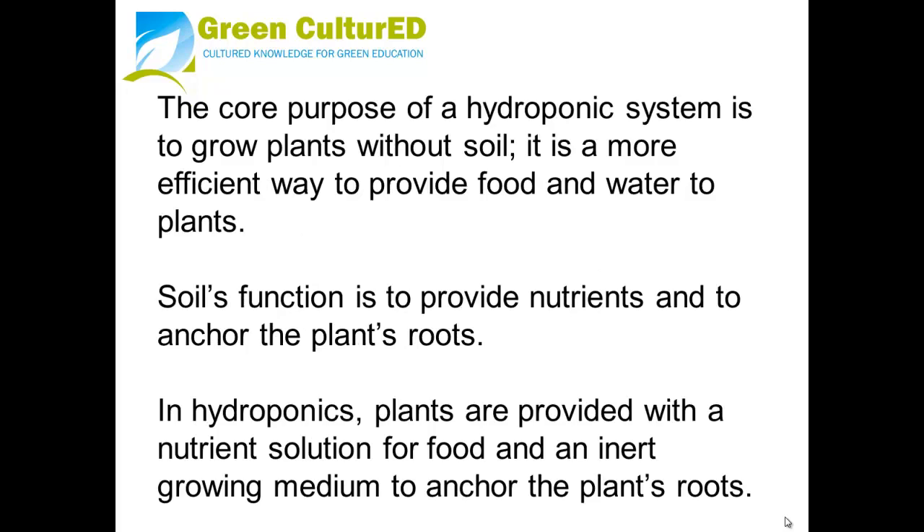The core purpose of a hydroponic system is to grow plants without soil. It is a more efficient way to provide food and water to plants. Soil's function is to provide nutrients and to anchor the plant's roots. In hydroponics, plants are provided with a nutrient solution for food and an inert growing medium to anchor the plant's roots.